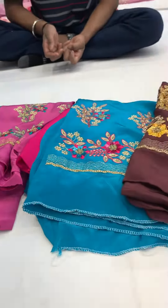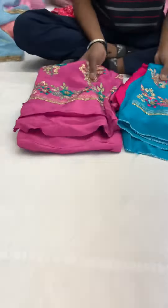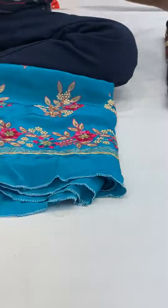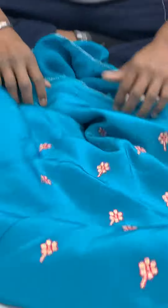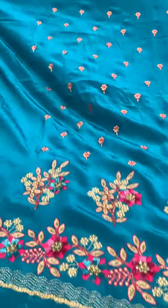We are going to make three colors like this. We will make a combination of different colors. We will open three pieces. We will make our favorite colors like this. We will make a hot pink color like this.